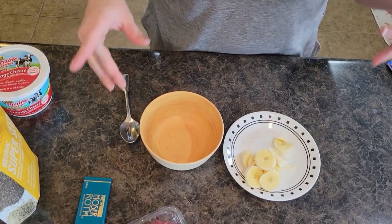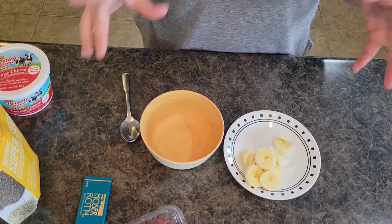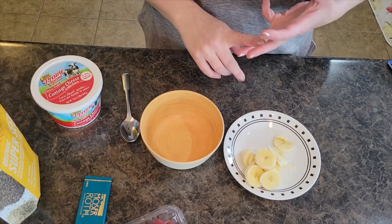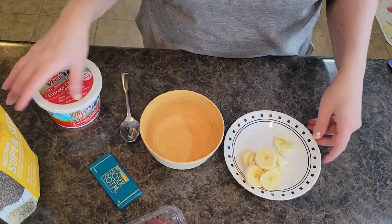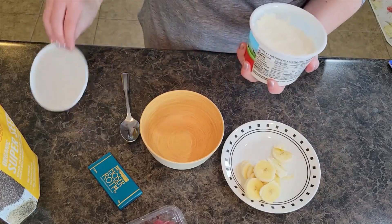Welcome back to In the Kitchen with Grace. Today I'm doing a really quick healthy protein-packed power bowl lunch. It's got cottage cheese, raspberries, some dark chocolate with sea salt, super seeds, and banana. Super easy, very healthy, and I feel like it's a pretty filling lunch.